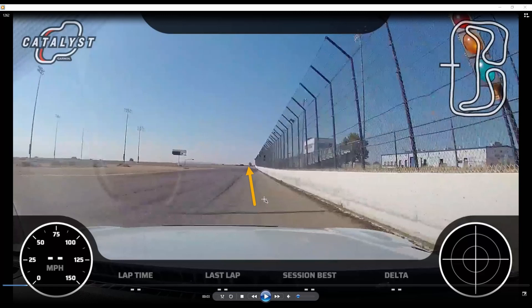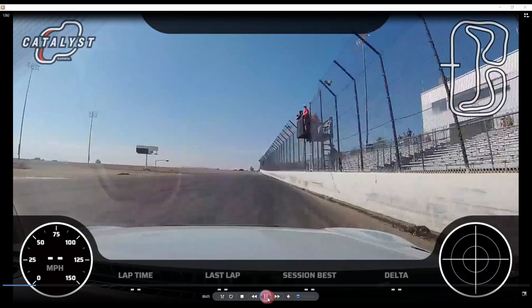The reason we track left is as we get down this track wall it's going to open up for the exit to the hot pits, and we take advantage of that extra space to open up the entry into turn 1. That means we set up a little more to the right so the minimum speed we carry through turn 1 is higher.